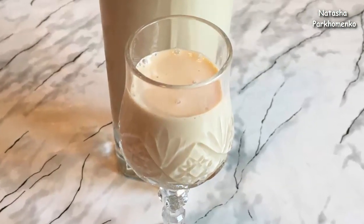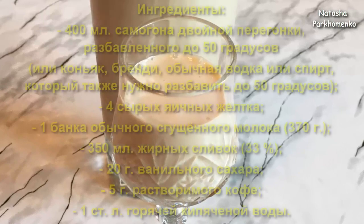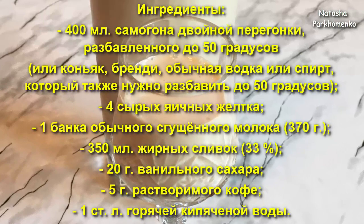Hello everyone! I'm Natasha Parchomenko, and you are watching my culinary channel. Today I'm going to cook Bailey's liqueur. It's not a classic liqueur which is sold in stores, but it's an imitation. Believe me, this liqueur becomes very delicious and is very easy to cook. Let's start!